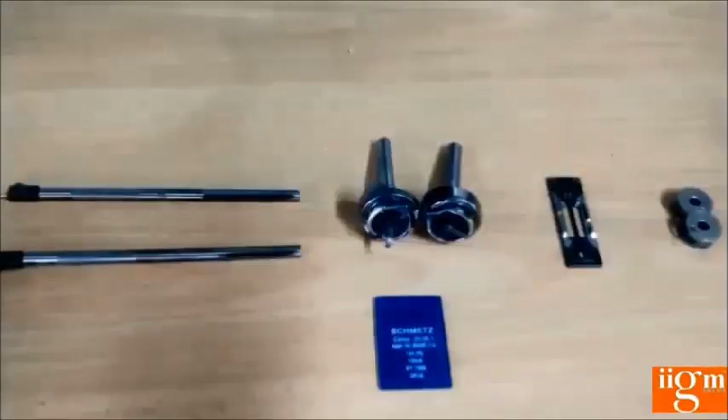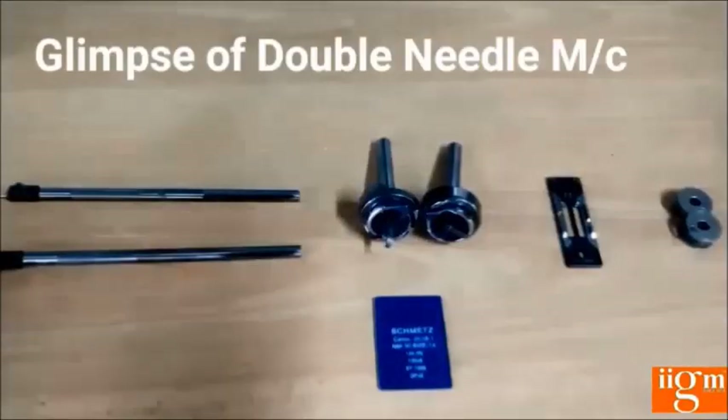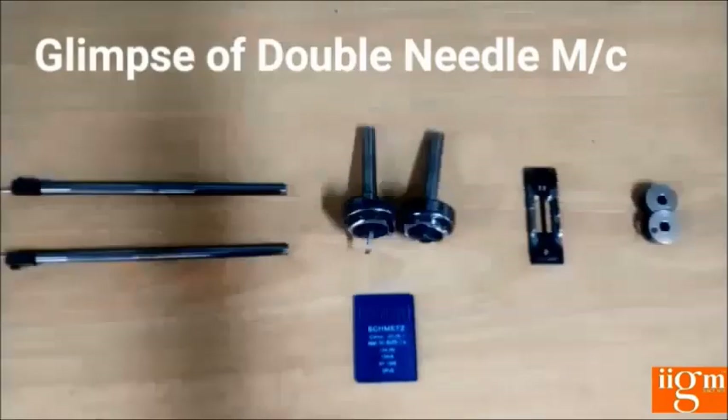This picture shows the establishment parts of the double needle machine, including the needle bar, hook set, hook set holder, bobbin, and needle used in the double needle machine.